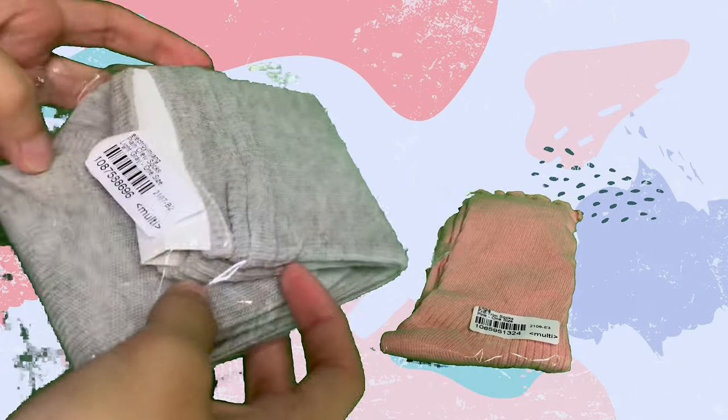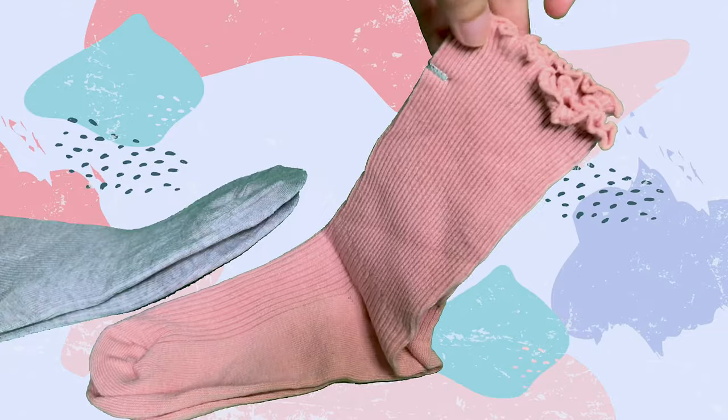First, I'm gonna show you two pairs of socks. This is what I chose, and this is the free item. It looks like it's too long, but I want it. I'm gonna try this first — the color pink.